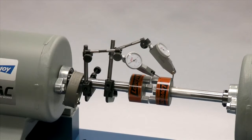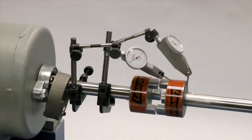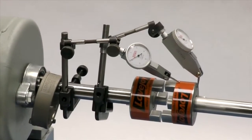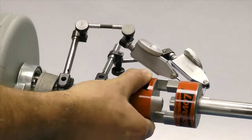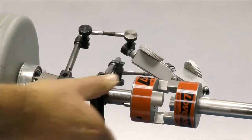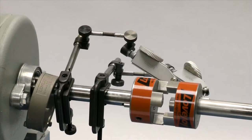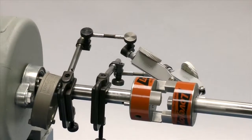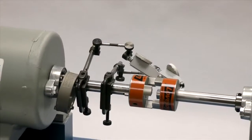If using a dial indicator, mount the indicator on the driver shaft with the sensor touching the hub on the opposite shaft. Rotate the shaft with the indicator to the three o'clock, six o'clock, nine o'clock, and twelve o'clock positions and make notes of the deviation on the dial. If this exceeds 0.030 to 0.047 inches depending on the coupling size, then adjust the equipment to correct this condition.